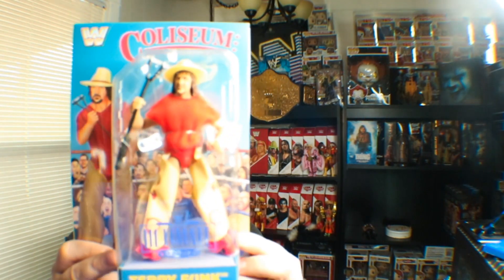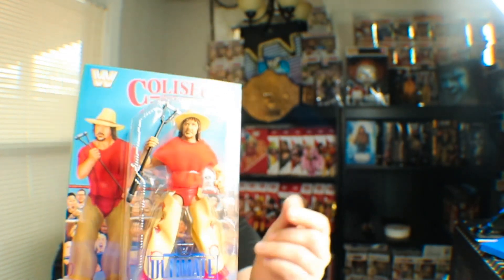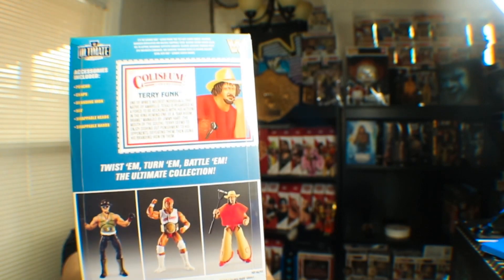We got Terry Funk right here. Beautiful cloth goods. I'm very excited to get my hands on them just to see how they feel. Accessories included: poncho, chaps, branding iron, hats, swappable heads, and swappable hands. Coliseum Collection Terry Funk — one of the wildest individuals, from Amarillo, Texas, is renegaded as a force to be reckoned with. His actions in the ring remind one of a barroom brawl managed by Jimmy Hart, the Mouth of the South. Terry seems to enjoy dishing out punishment to his opponents, defeating them, and then using his branding iron on them. You got Sergeant Slaughter, Hulk Hogan, and Terry Funk on the back.